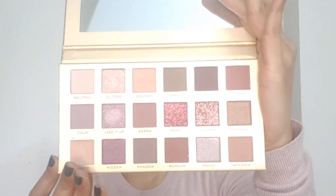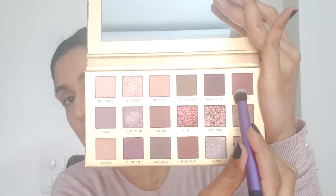These eyeshadows are really pigmented for sure. Very impressed with the palette so far — I'm dipping very little and getting a really good result. Now I'm going to go in and pick up this shade called Zoned and I'm going to place this directly into my crease with a more fluffy but densely packed brush.